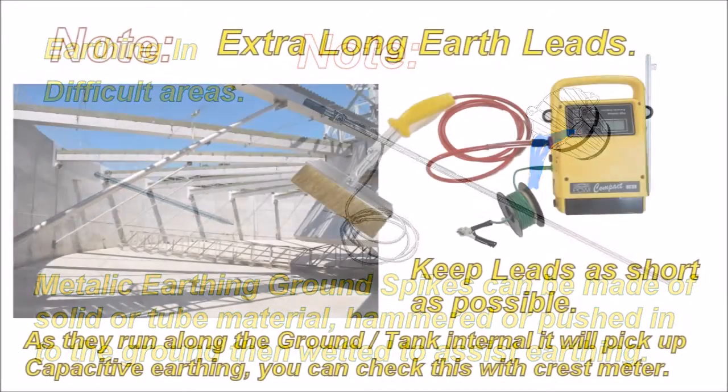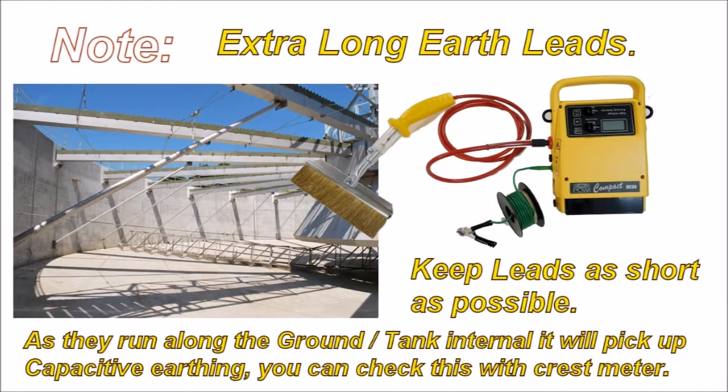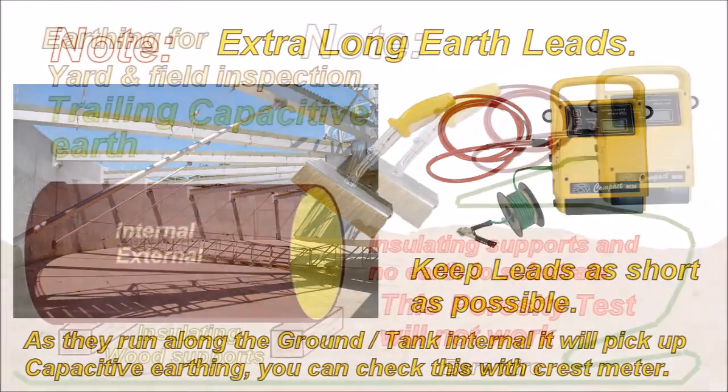You'll have to go to a ground spike, and you need to wet the ground spike. Extra long earth leads — try and keep them as short as possible. As they run along the ground or along tank internals, they will pick up capacitive earthing as well. So although you might be clipped on to the substrate a long way away, the lead will pick up a little extra earthing as it travels along the ground.